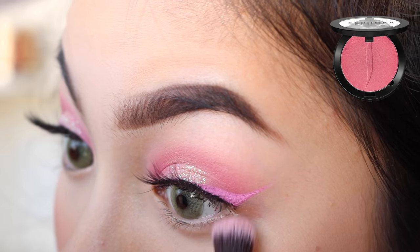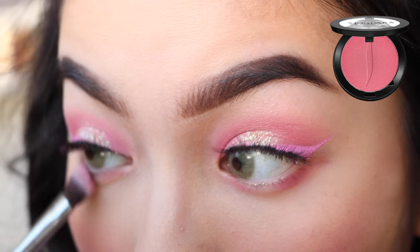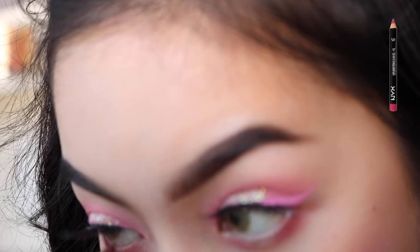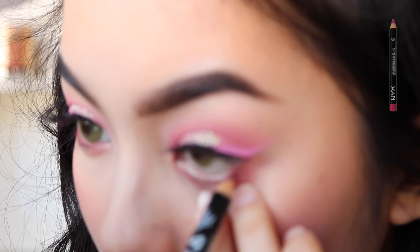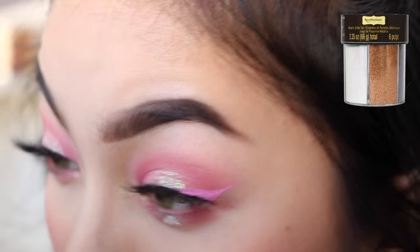Going back to the eyes, I'm going to apply some of that Love Song shade on my bottom lash line. I'm using NYX's Peekaboo Neutral to line my bottom waterline. And now I'm just going to go back in with the glitter primer and apply it on the center of my bottom lash line, and then apply that same glitter where I put the glitter primer.